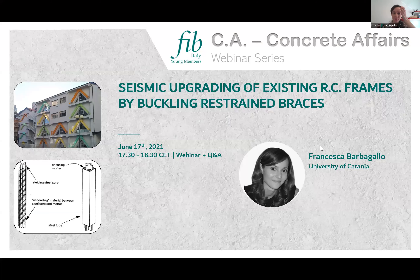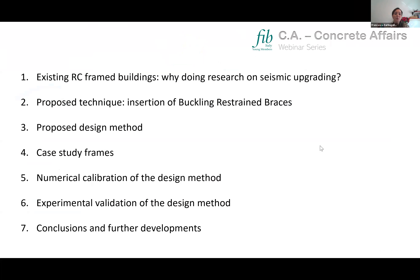Good afternoon everyone. My presentation will deal with the seismic upgrading of existing RC frames by introducing buckling restraining braces, and it develops into seven points. I will start by explaining the motivation behind seismic upgrading research, then explain the retrofit technique we propose, the design method we developed, the case study frames used for numerical calibration, the experimental validation, and finally some conclusions and further applications.